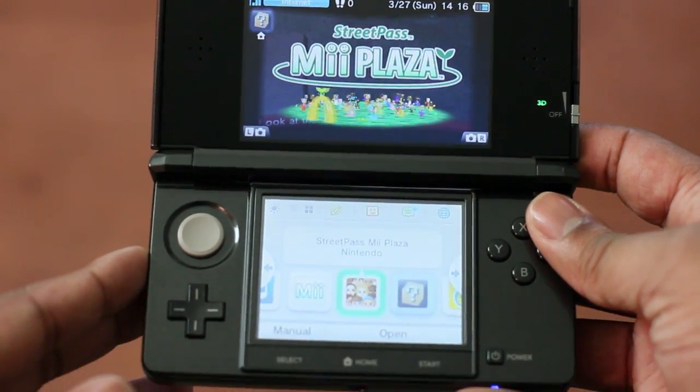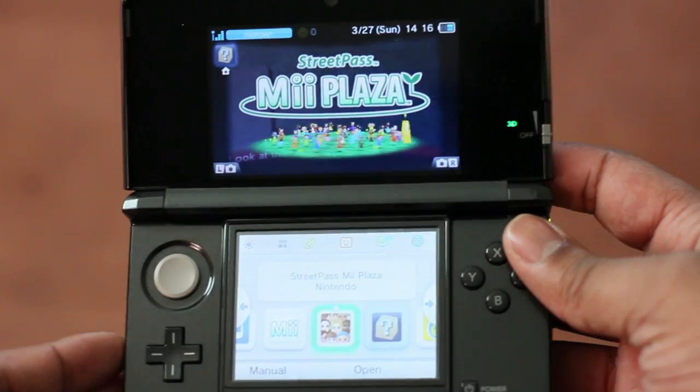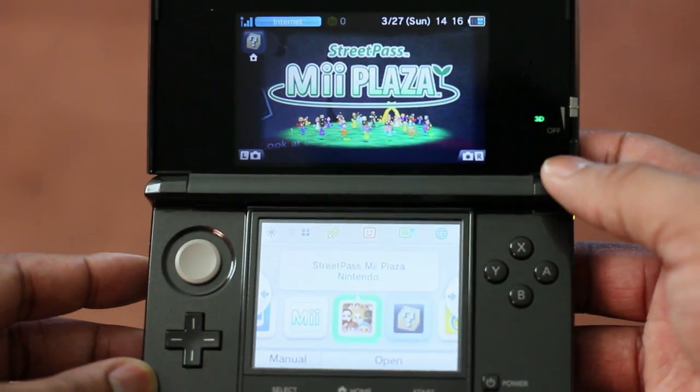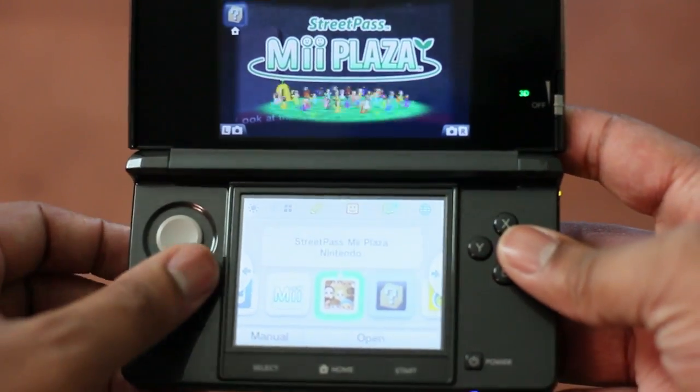Hey, what's going on guys? Soulja Knows Best here. We're about to show you some of the augmented reality technology that is in the Nintendo 3DS. I do have the 3D slider down here, so know you're not watching this in 3D. This is just the 2D. If I wanted to make it 3D, simply slide it up and you probably can't tell the difference. But anyway, let me go ahead and show you.